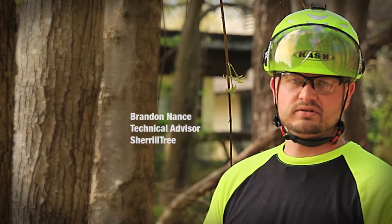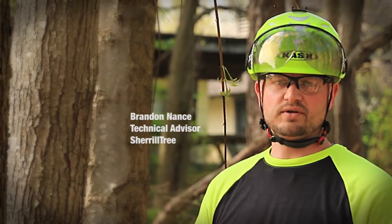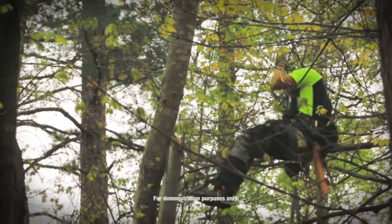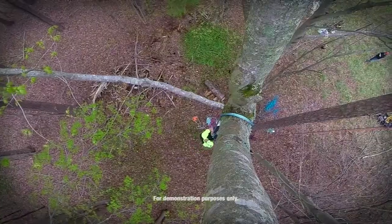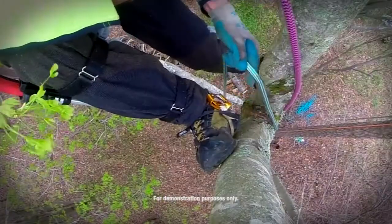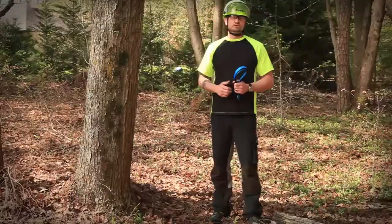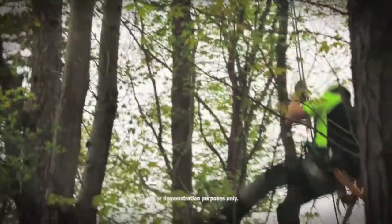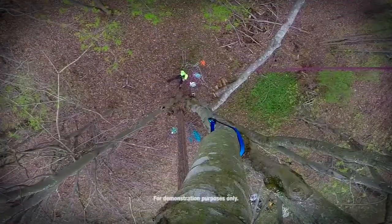For this segment we want to discuss your climbing system and whether or not you're incorporating a friction saver into that system. When you're running a rope in a climbing system over a natural crotch, you have inconsistent friction and you're damaging the tree and you're going to damage your rope. When you incorporate a friction saver into your climbing system, you're going to extend the life of your rope and you're going to find more consistent friction throughout your climbing system.